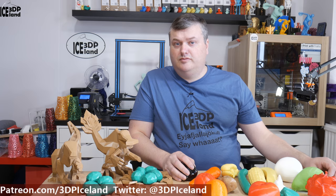Hello, my name is Martin and this is 3D Printing Iceland. In this video I'm gonna have a look at some prints of fruits and vegetables I did. So let's have a look after the intro.